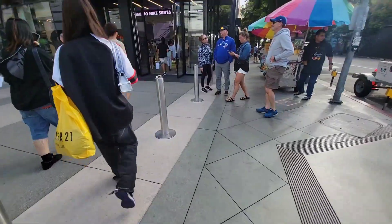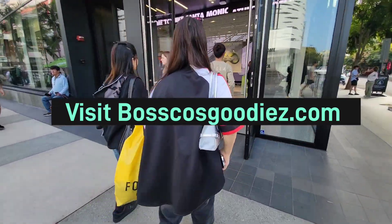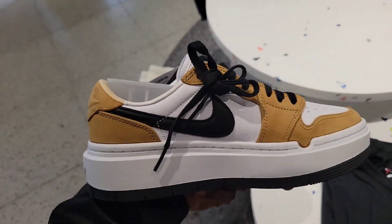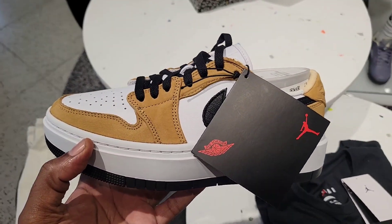I'm walking over to check out this Nike store. We saw these at another store today — this is like that Rookie of the Year Jordan 1 colorway. $135 for the Elevate, not too bad.